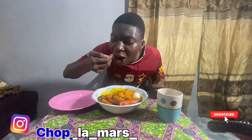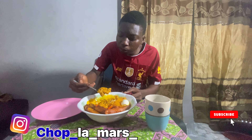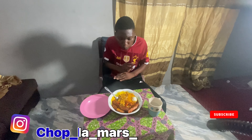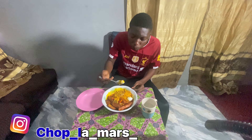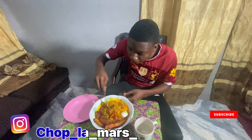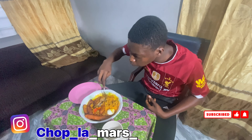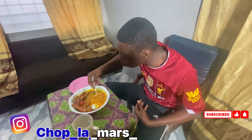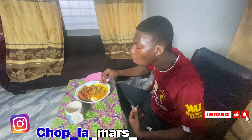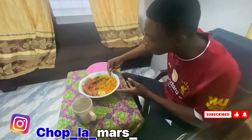Guys, this is nice. This is really awesome.